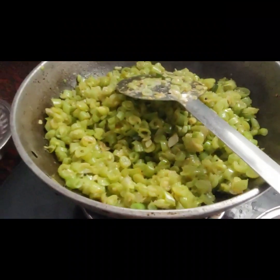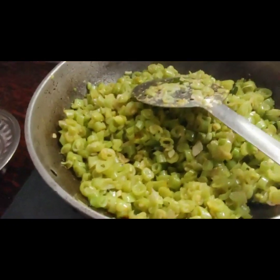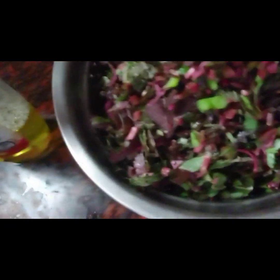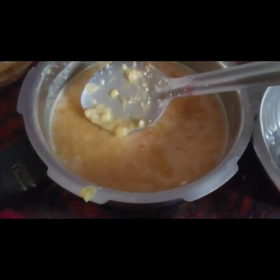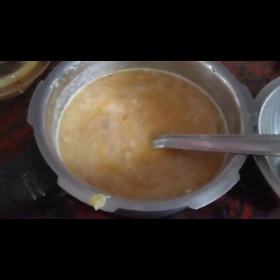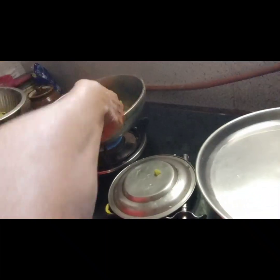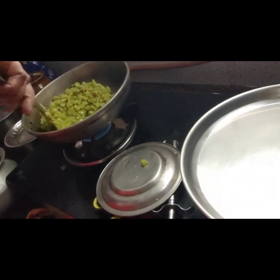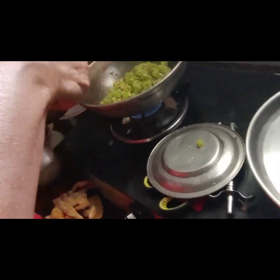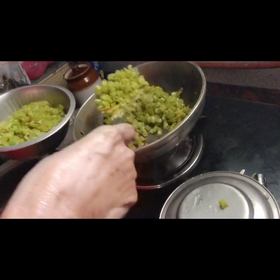We have to cook the beans. We are done with our diet prep. We are cooking the beans — we can cook the beans.